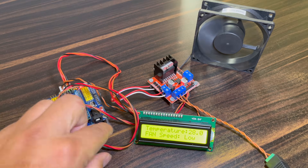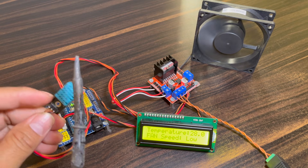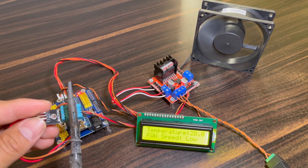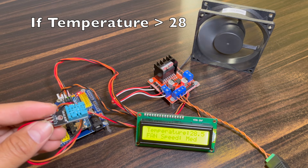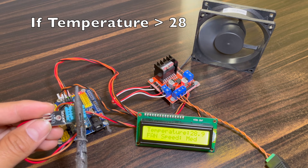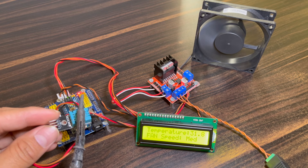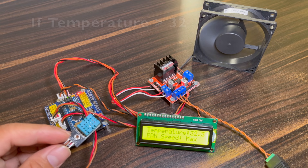Let's see this working. First we turn on the system. The LCD will display the temperature and the fan speed condition. I am providing some heat to the DHT11 sensor. Now the LCD changes the temperature reading. When it crosses 28 degrees Celsius, the fan speed goes to mid condition and the fan speed increases. I am providing some more heat, and when it crosses 32 degrees Celsius, the fan speed goes to maximum speed and is really high.